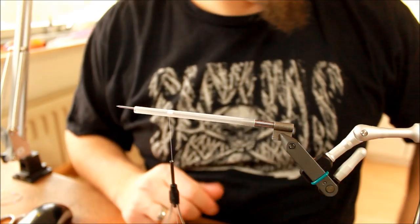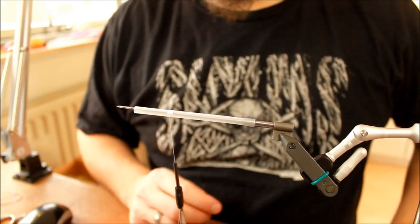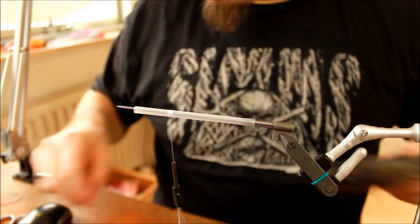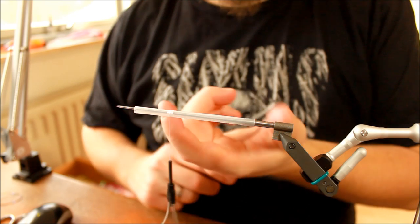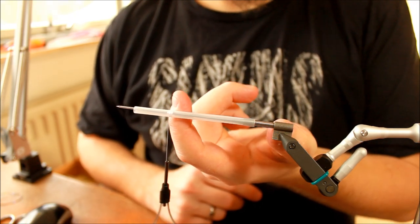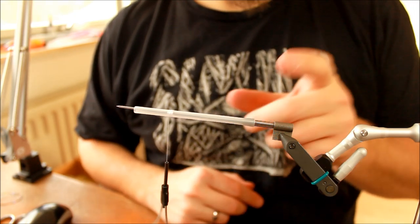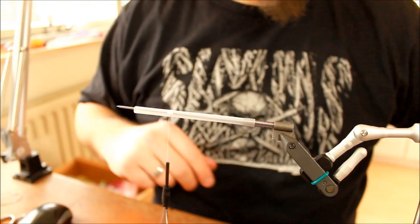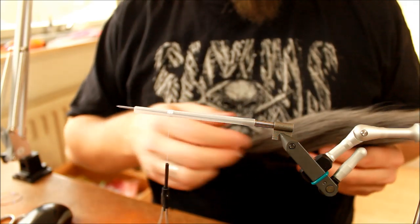Hi there everyone. Today I'm going to tie a pike fly, a musky fly, and this is going to be a fairly large fly. I'm tying it on a tube, because when you're tying on tubes you have a lot of advantages. You can move your hook, or your hook set, further down into the wing of the fly, which is going to make your hook percentage go up.